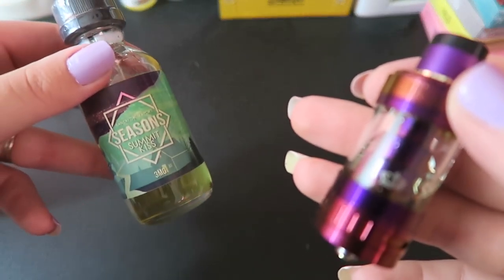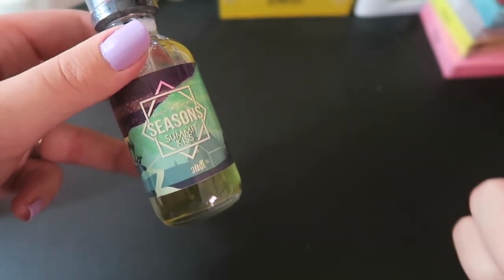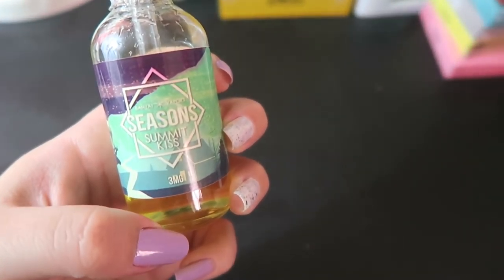Today I filled mine up with some Bonsai Vapors Seasons — this is their winter line and it is Summit's Kiss. You can use my code TIA20 for 20% off your order, or 20% off anything on the Bonsai Vapors website, any flavor.